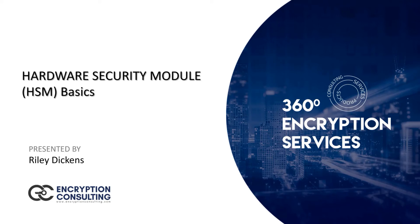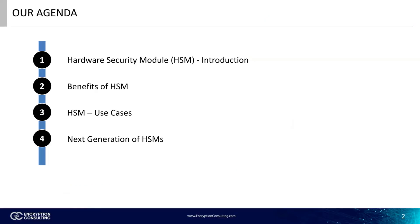Hello, everyone. I'm Riley Dickens, a consultant with Encryption Consulting. Encryption Consulting covers all the aspects of an organization's security concerns, such as data security, key management, and data privacy. Today, we'll be going over the concept of the Hardware Security Module, or HSM. We will start with the introduction and then dive into a more detailed breakdown of this technology, along with its use cases.